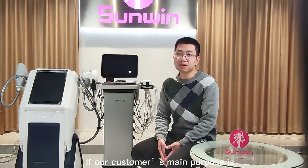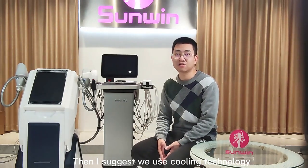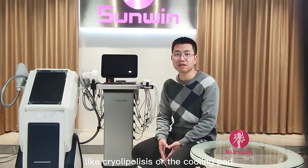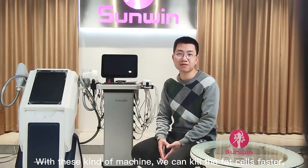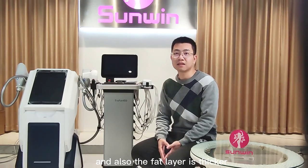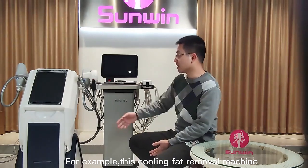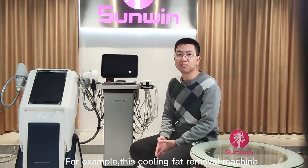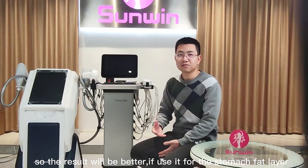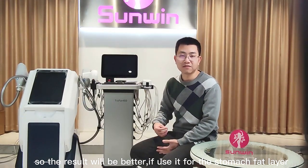If our customer's main purpose is to remove fat and get results fast, then I suggest we use cooling technology like cryolipolysis or the cooling pad. With this kind of machine, we can kill the fat cells faster. Also, when the fat layer is thicker, we can operate the handle more easily. For example, with this cooling pad removal machine, the result will be better if we use it for a thicker fat layer.